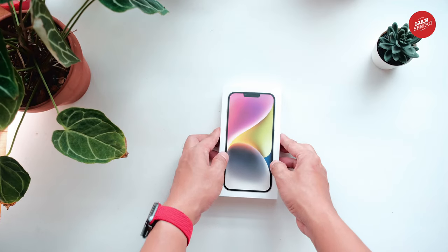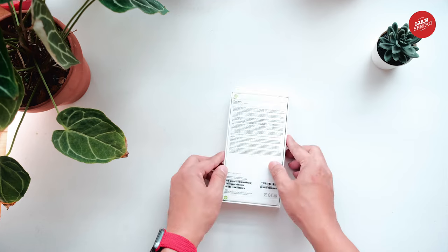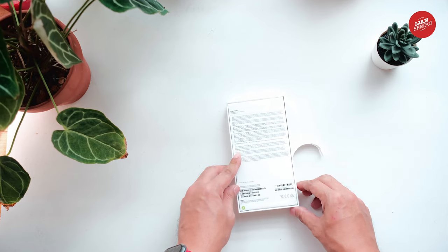The anticipation leading up to receiving the new device was almost unbearable, and now that I finally have it in my hands, I can't wait to share my thoughts with you. So sit back, relax, and let's dive into this new phone.